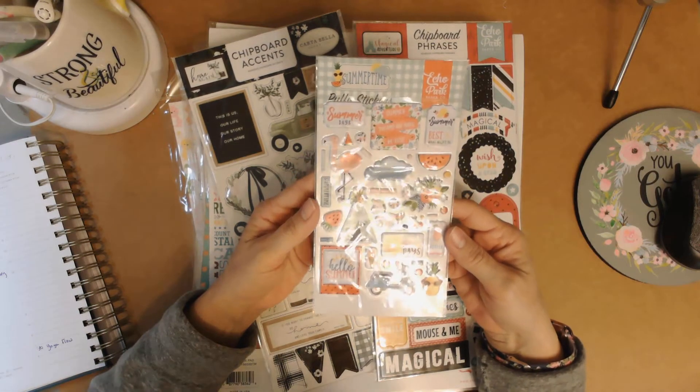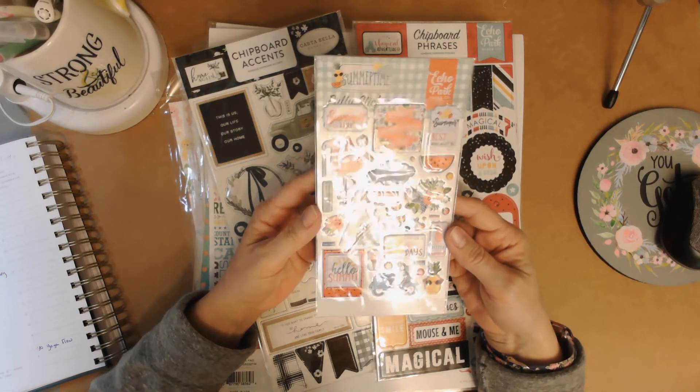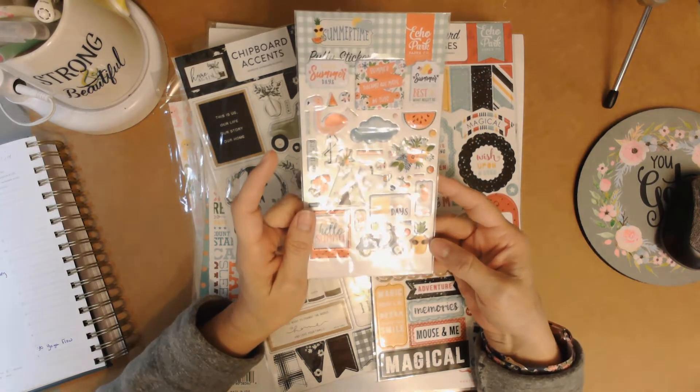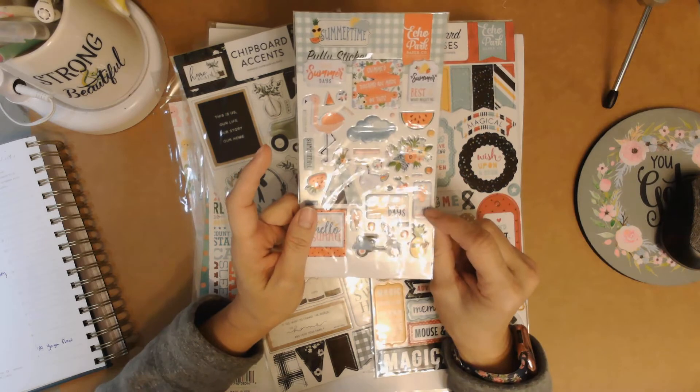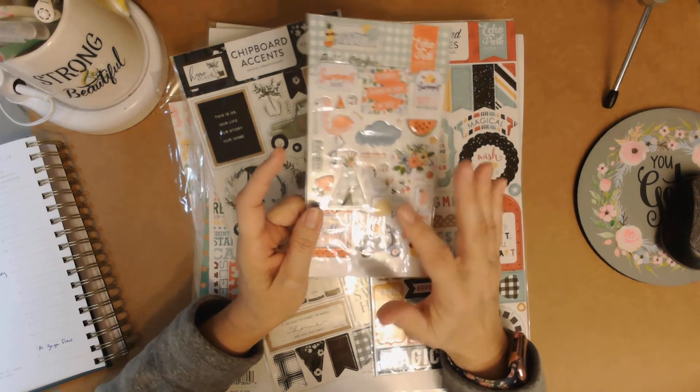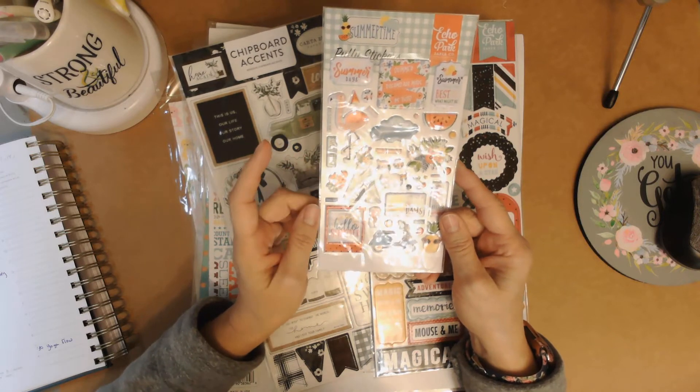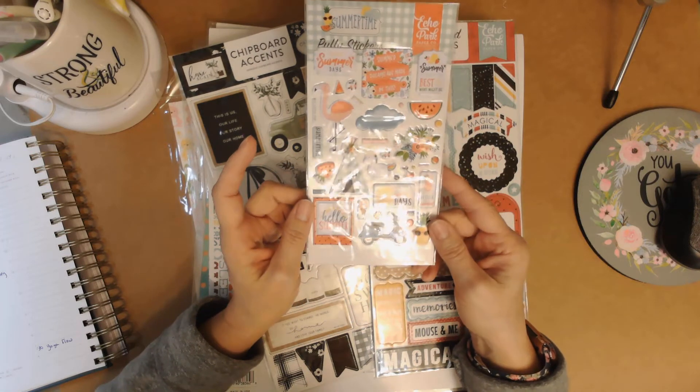These are summertime puffy stickers and it's an Echo Park collection. I have some of this collection left over from a subscription box. They do a monthly subscription box which has paper and stickers for one collection and they're really fun. When you go to the website, check that out too.